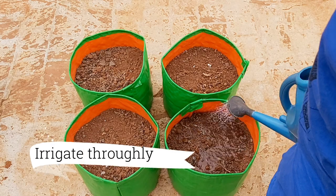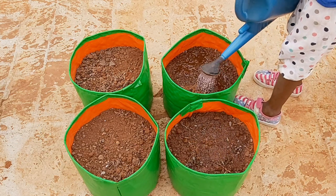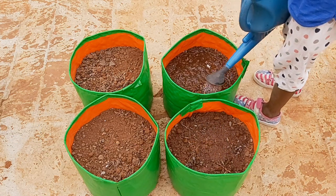After sowing the seeds, irrigate the grow bags thoroughly. Make sure the soil is moist all the time.